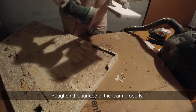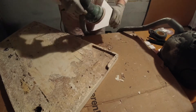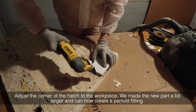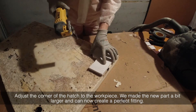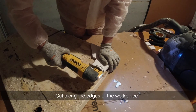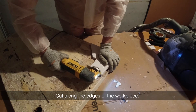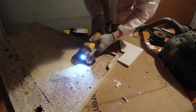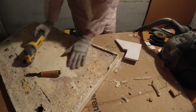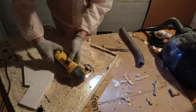Roughen the surface of the foam properly. Adjust the corner of the edge to the workpiece — we made the new part a bit larger so we can now create a perfect fitting. Cut along the edges of the workpiece and trim the foam pieces to shape.